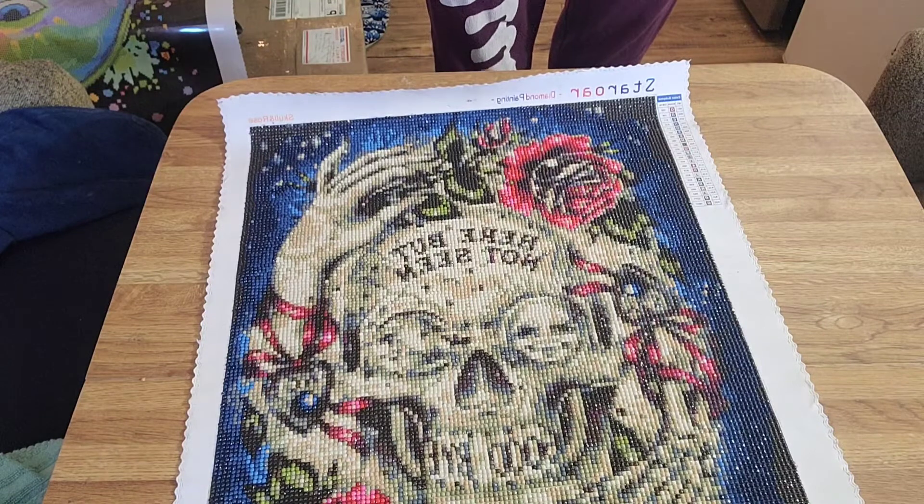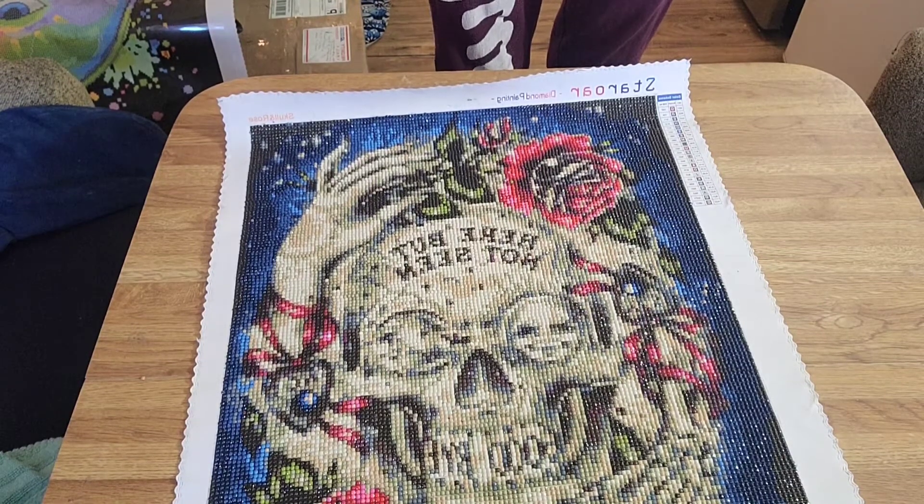Hi everybody, it's Jem and Jess again, and in this video I'm going to be doing a post review of the painting you see right here.